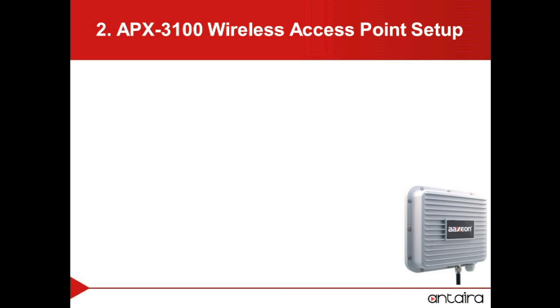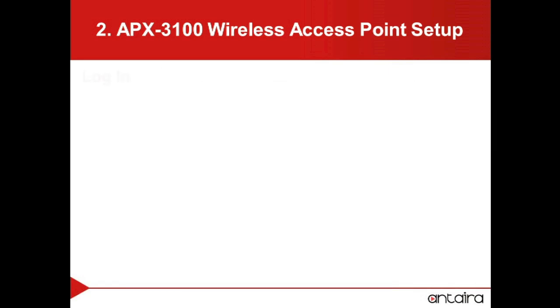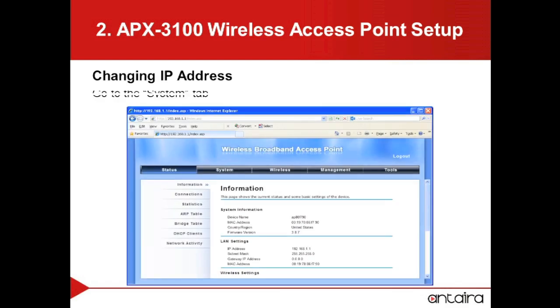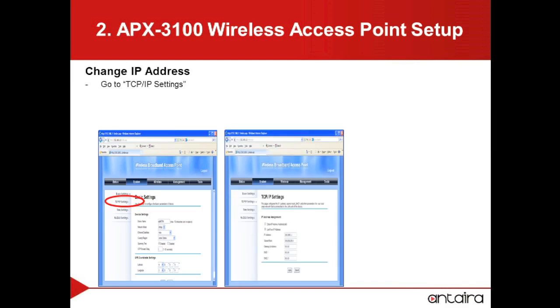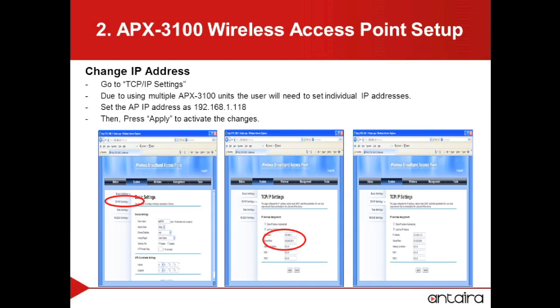We will then need to set up our first APX3100 as an access point. To do this, we will open up an internet browser and put in the default IP information. We will then be prompted with a login. The default information is as follows. To change the IP address of the APX3100, we will go to the Systems tab, then go to the TCP/IP settings. Because we are using multiple APX3100s, we will want to make sure that the IP addresses are different. We will then select Apply to finalize the changes.